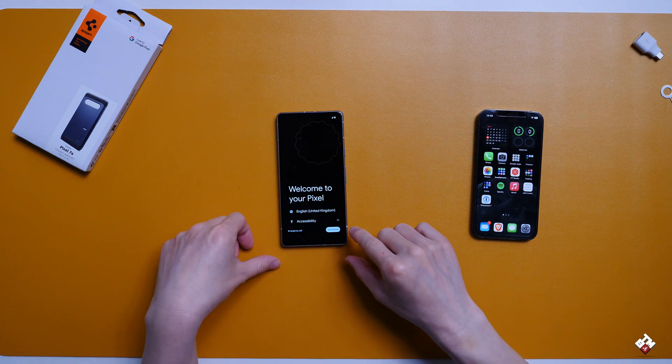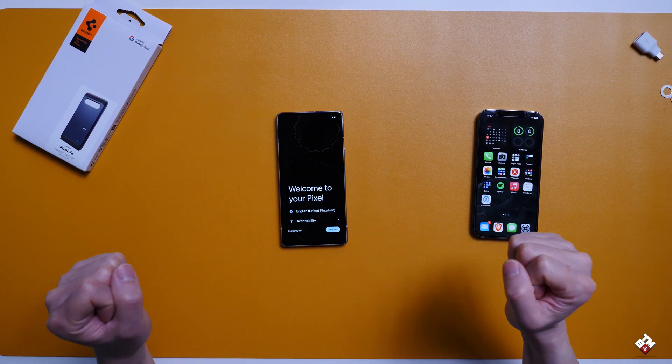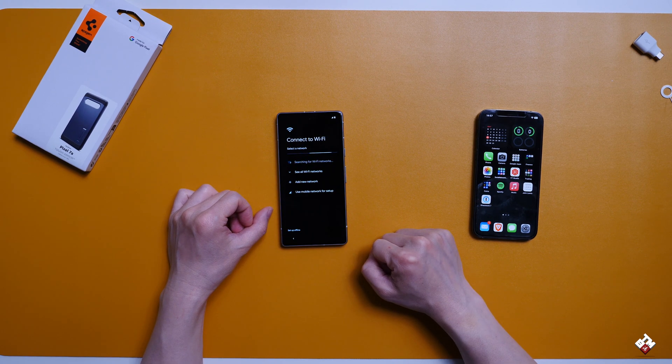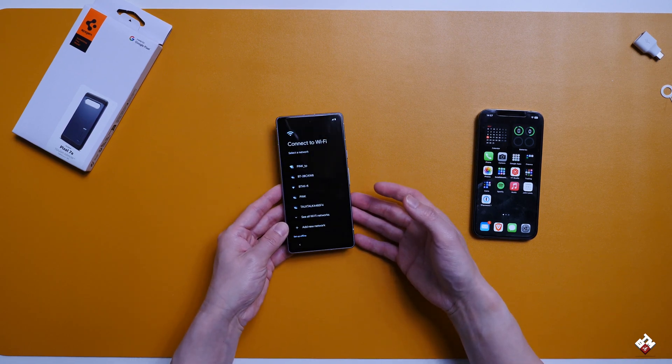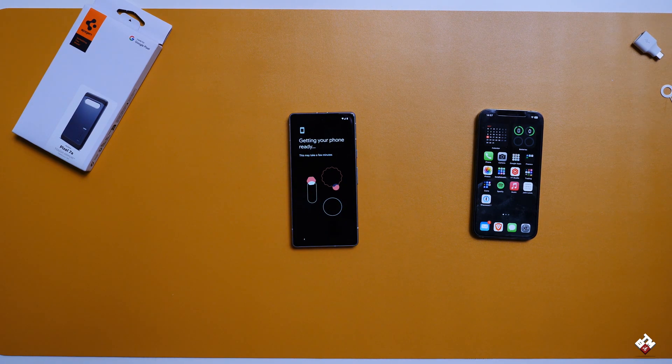Now the Pixel is on, let's get it started. The first screen you will see is 'Welcome to your Pixel.' Click on Get Started and go through the setup process. It's going to ask you to connect to your Wi-Fi network. Now the Wi-Fi is connected. Let's wait and see what options it gives you for transferring the data.